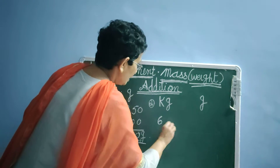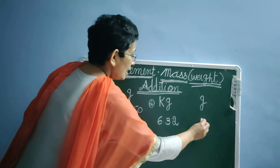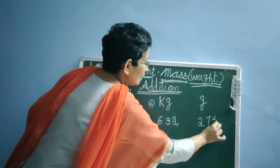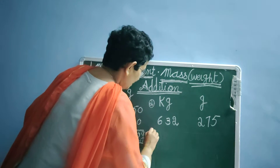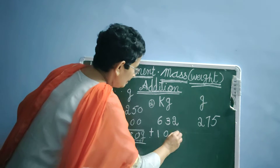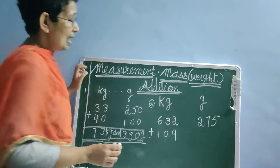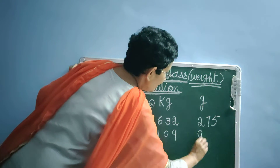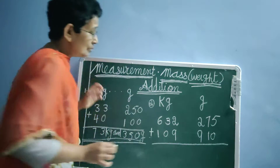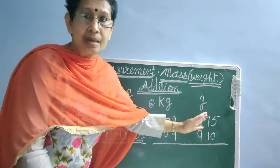Our number is 632 kg and 275 grams plus 109 kg and 910 grams. We have to do the addition here. When you are doing the addition, start from the gram side.